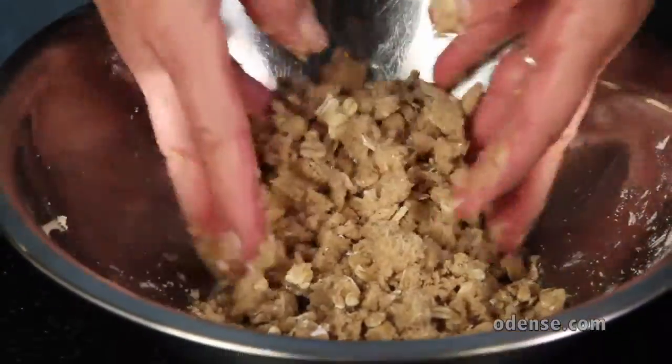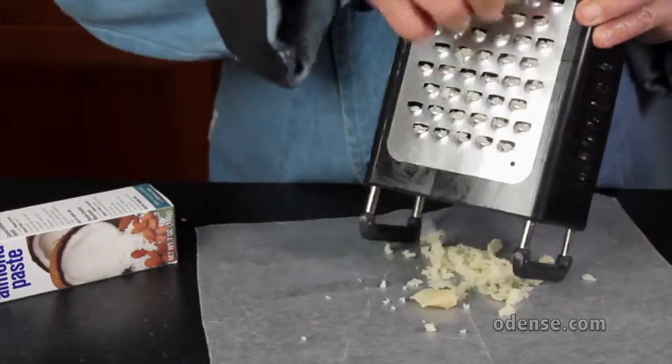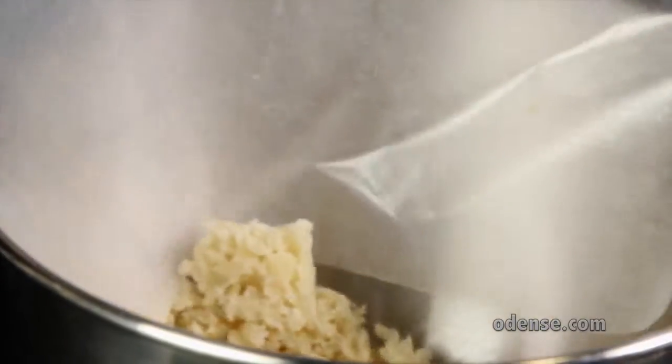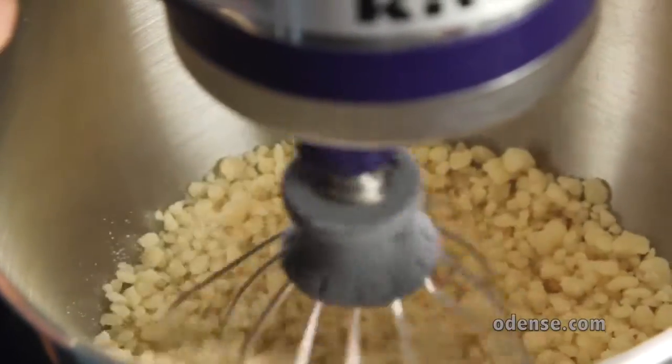Now onto the cake. You'll need 1 box of Odense Coconut Almond Paste. Grate the almond paste over a piece of wax paper. Put the grated almond paste into a mixing bowl, add 1 cup of sugar, and then mix on low speed until the texture of crumbs.